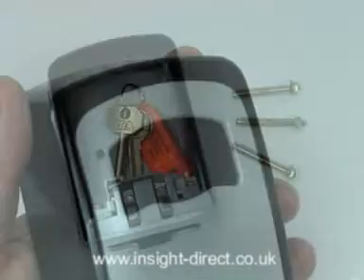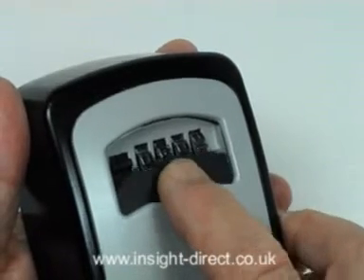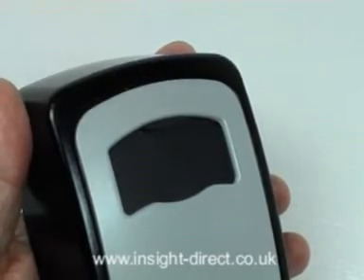The four-wheel combination lock is concealed behind a practical drop-down weather shield, which we consider is an essential feature for this type of lock as it protects the tumbler wheels from premature ageing and becoming difficult to see and use.